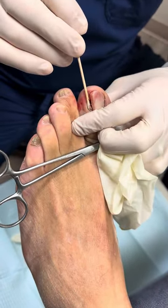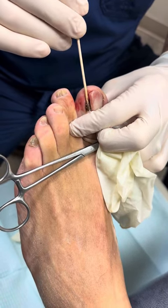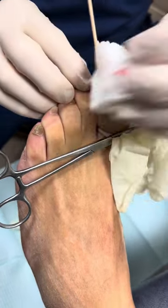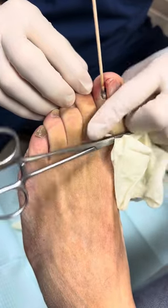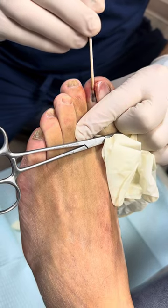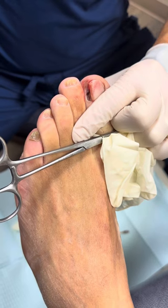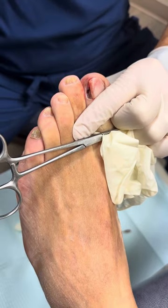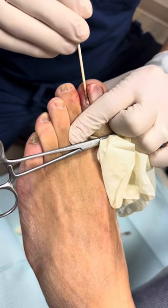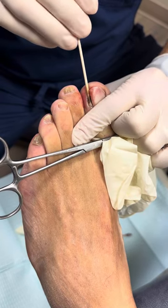We stick that under the nail matrix, against the matrix and against the nail bed. You can see it's turning a little black because as it interacts with the blood, that blood is coagulating. We're trying to keep this stuff off the skin because it's a chemical and it creates a chemical burn. As we do that, the bleeding will really stop because there's also a cauterization effect. We're going to do that four separate times, just twisting it back and forth.